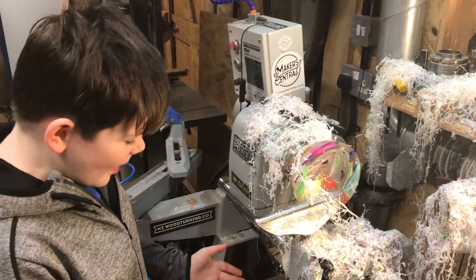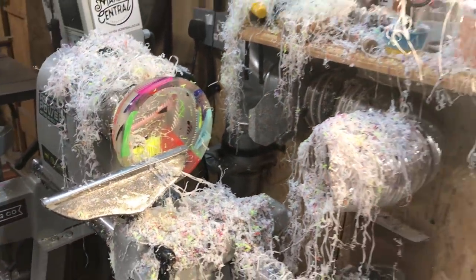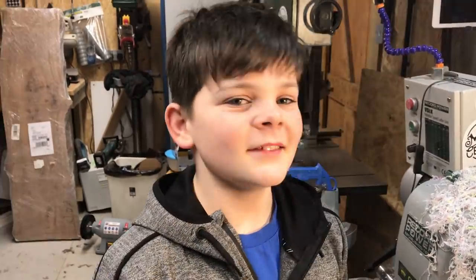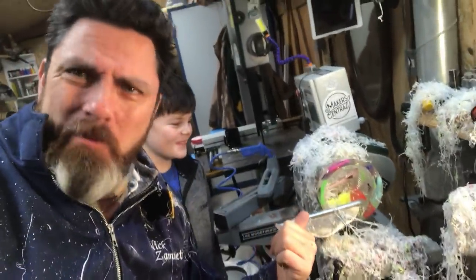Look at this mess! So now what we're going to do is put some Yorkshire Grit on it and then we'll be done, and a bit of cleaning up. Dad, you can do that — there is some serious mess on my lathe.